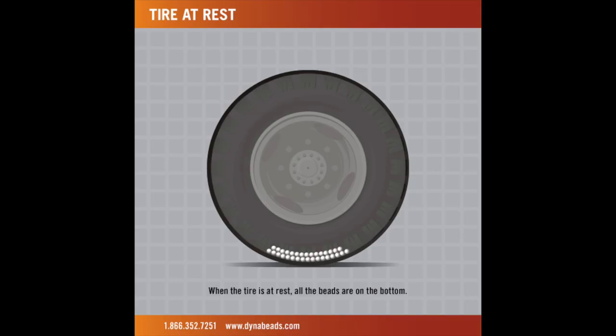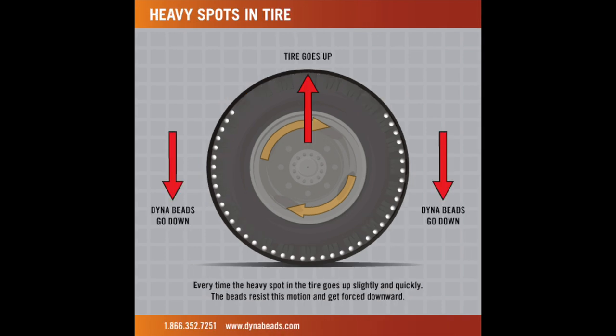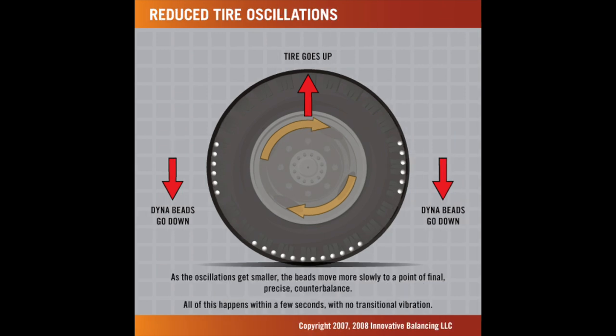You may be wondering exactly how do these things work. Well, when your tire is stopped, DynaBeads are kind of sitting at the bottom of the tire. But as the wheel begins to spin, centrifugal force distributes the beads around the inside of the tire so that they're compensating for any heavy spots in the tire.